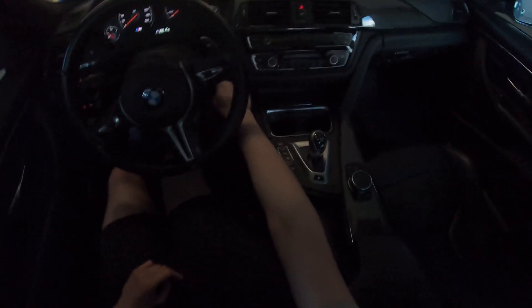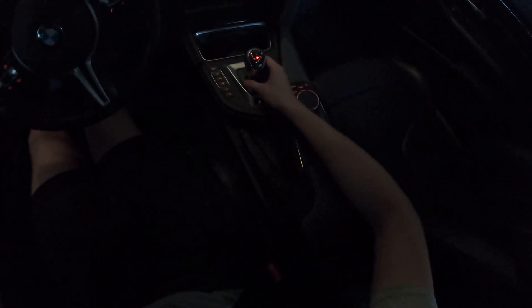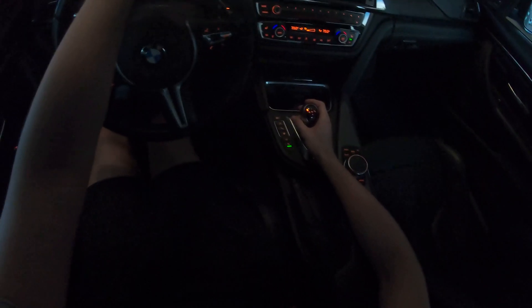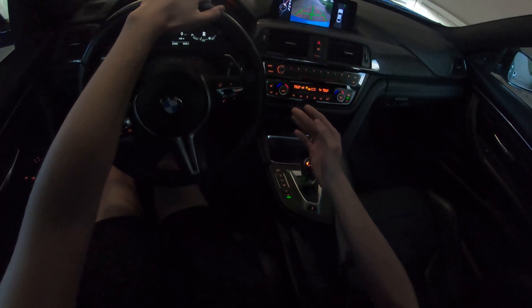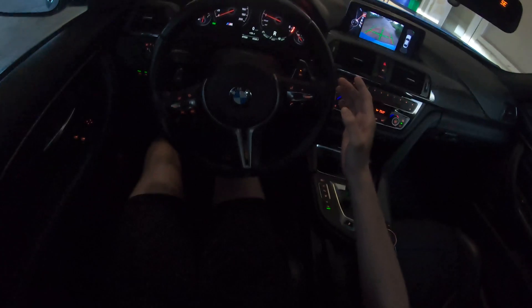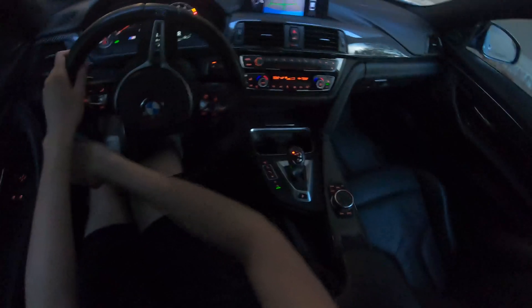All right, let me start the car up. So to put this car in reverse, it's a little confusing. You have to go over to the left and then you have to go up, and now you can see it's in reverse. When you put the car in reverse, it doesn't actually move — my foot is not on the brake at all. You have to actually give it some gas, and then the car will start to go in reverse.